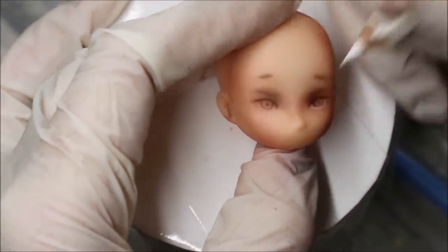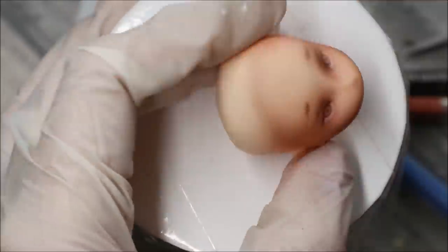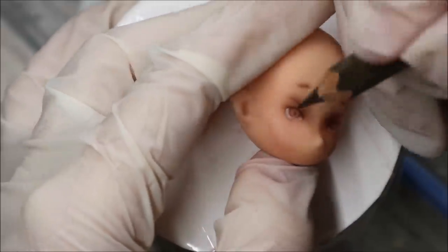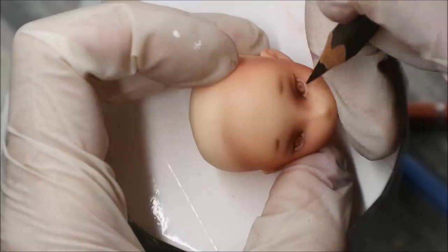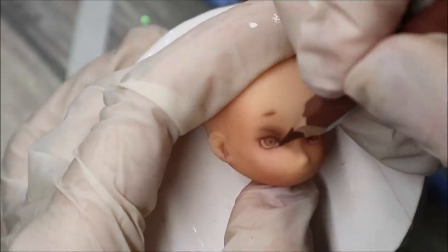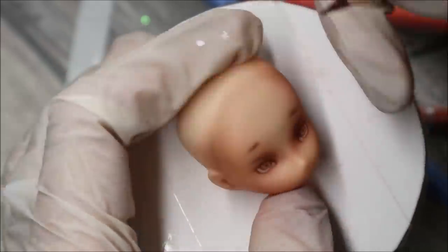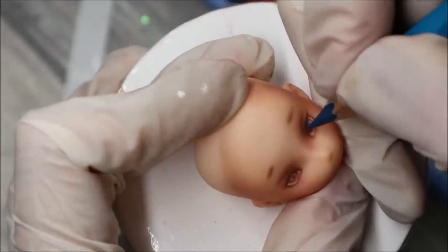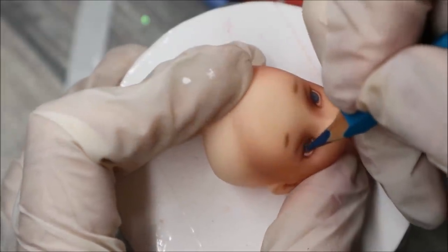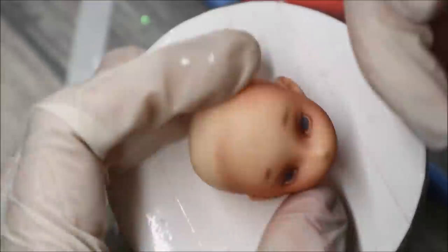Then I take my watercolour pencils and start working on her eyes. Here everything is approximately the same as with Monster High dolls, but three times smaller. If a standard Monster High doll is about 30cm big, then this tiny thing is just about 11 or maximum 12cm high — so you can imagine! And like always, I use Mr. Super Clear sealant to protect my work.